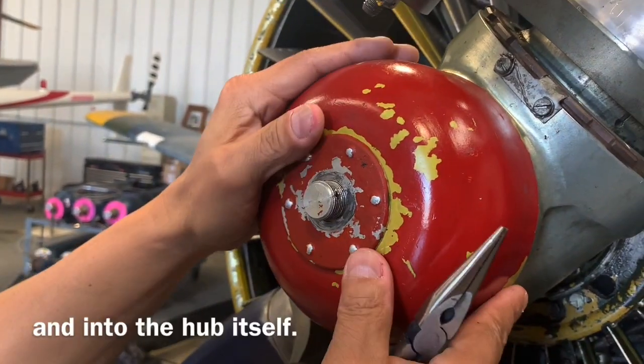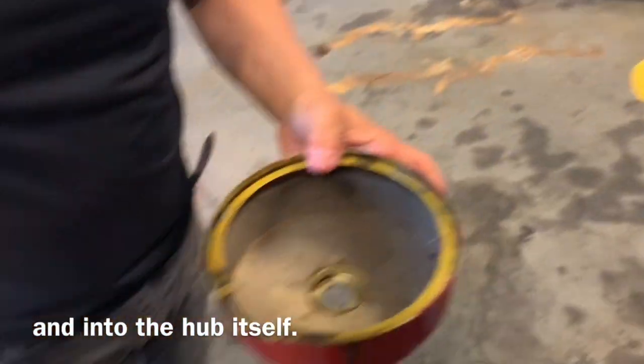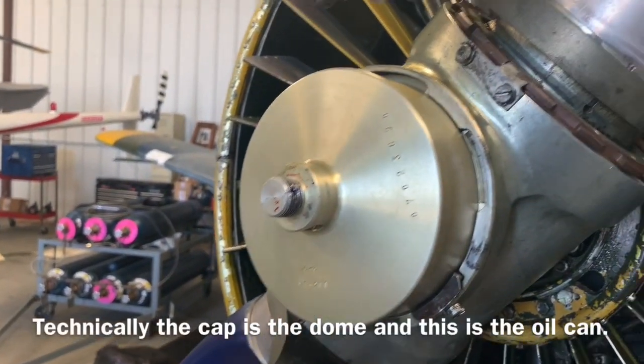Now we remove the cap, pull it straight out — beautiful. That's your cap, and this is our dome.